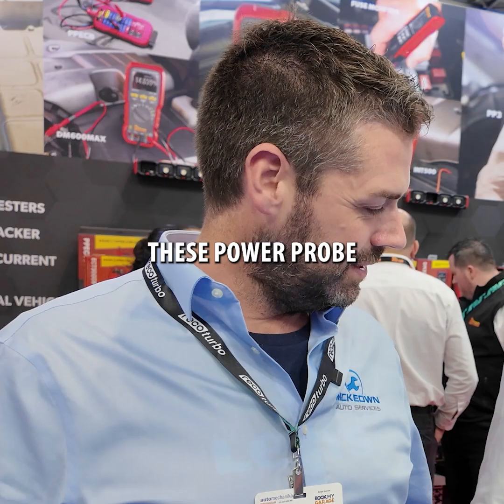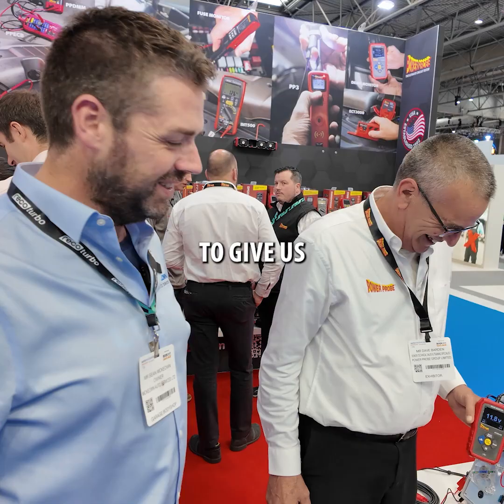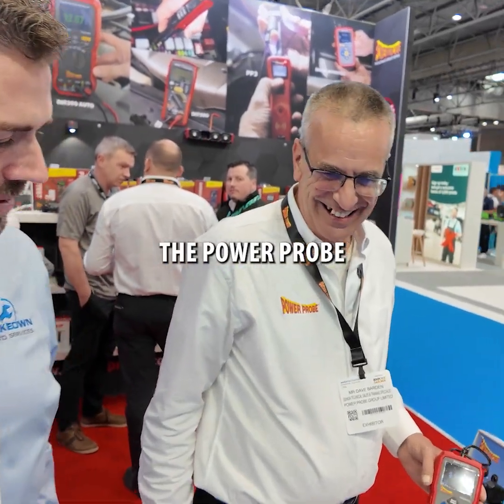We're still going around here at Auto Mechanica 2025, and we've just come on the Power Probe stand. I've bought one of these Power Probe testers off my local Snap-on dealer, and the instructions were a wee bit unclear, so they're going to give us a wee run-through now of the Power Probe.